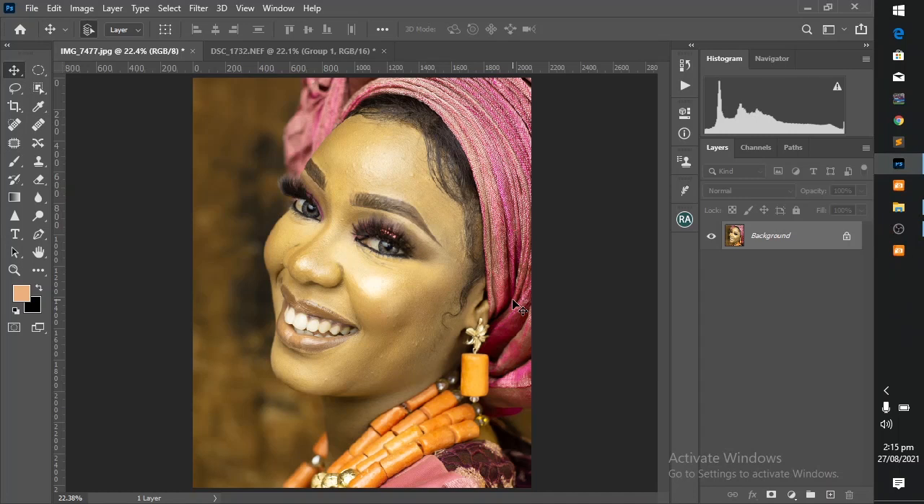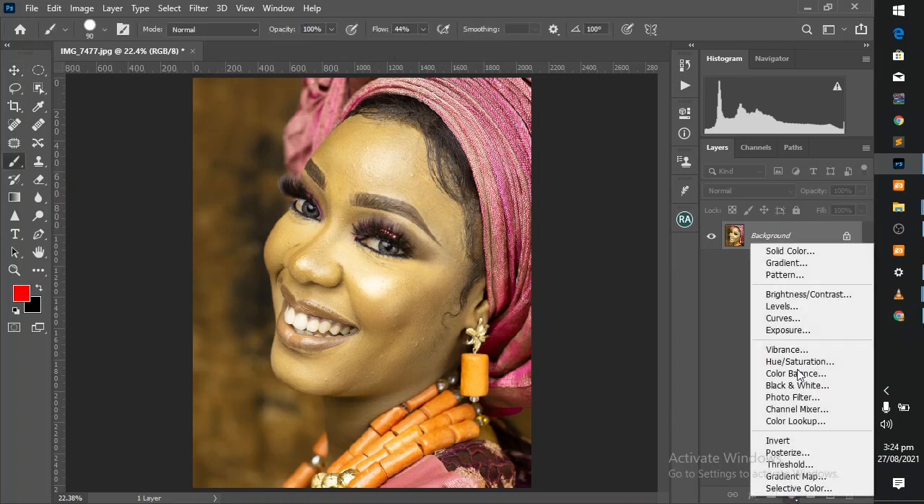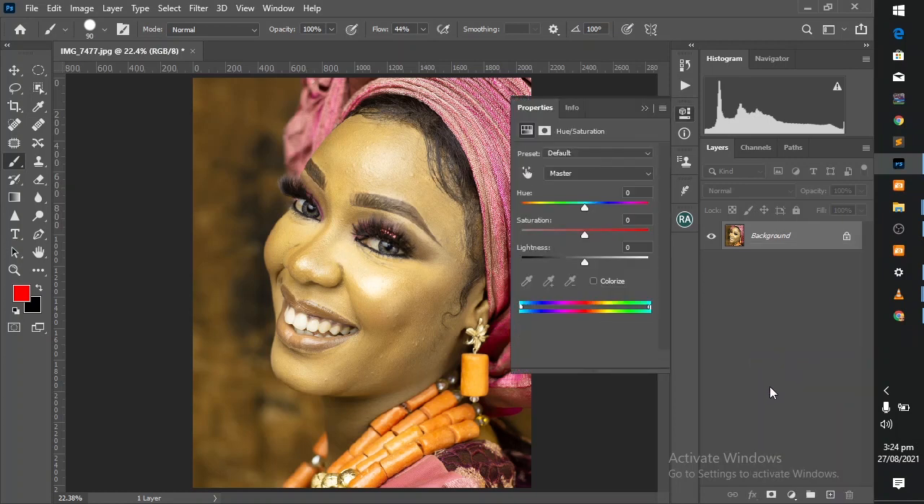Hello and welcome. In this tutorial we're going to be fixing the skin tone of this beautiful model. So without further ado, let's get started. Come to the adjustment layer and select the Hue/Saturation adjustment layer.